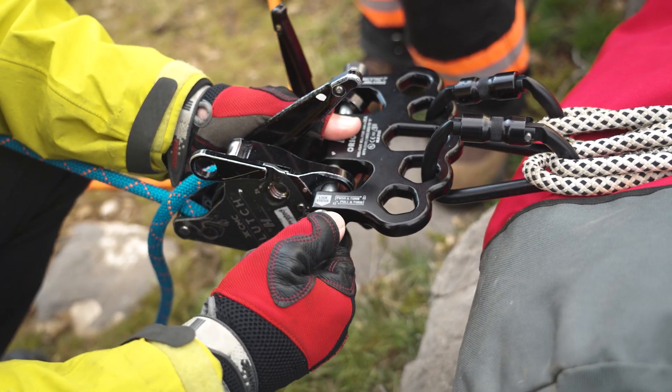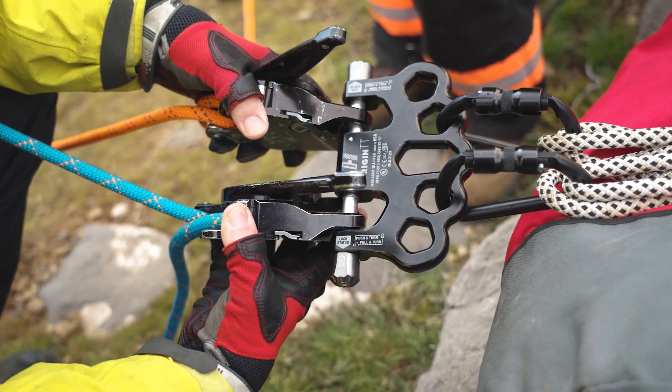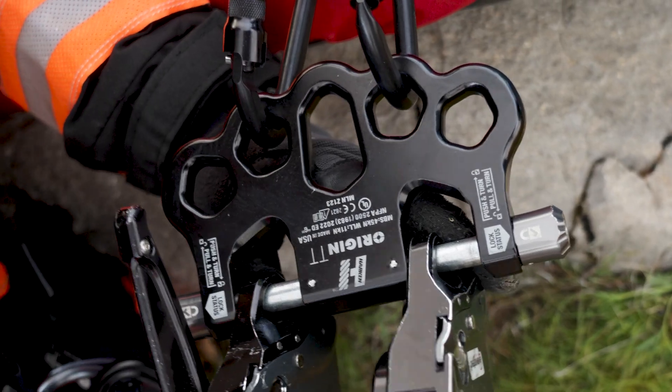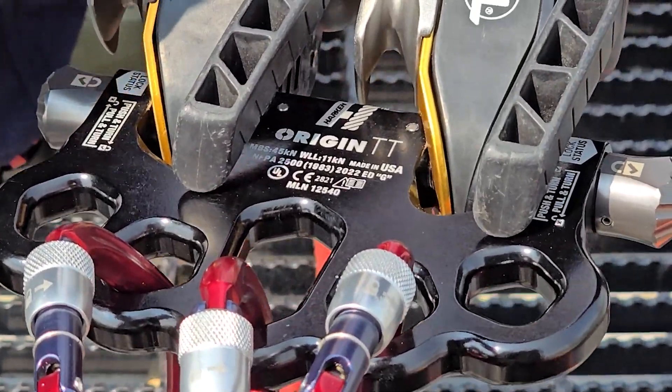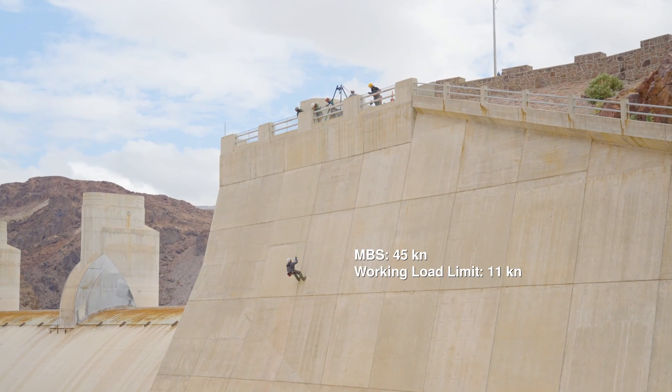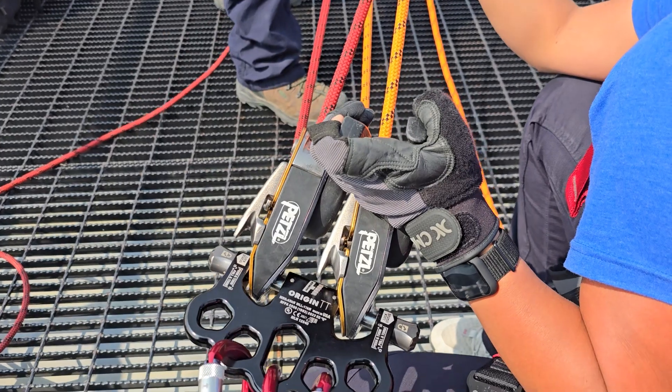To close, push the pin back in. Twist the locking mechanism clockwise and the pin will lock. Origin TT is certified to the NFPA 2500 general use rating and is CE certified. Its minimum braking strength rating is 45 kN and its working load limit is 11 kN.